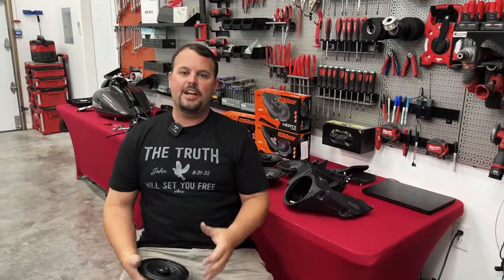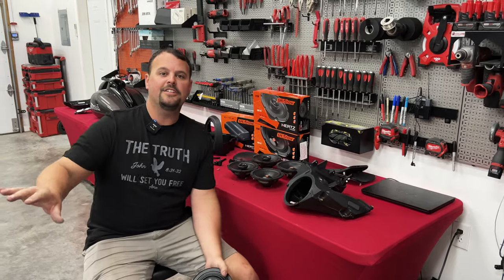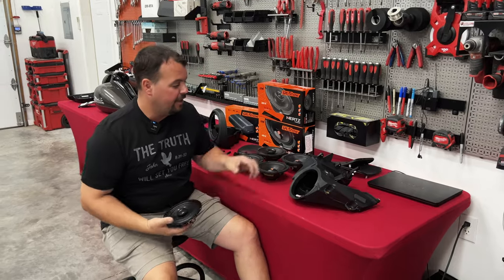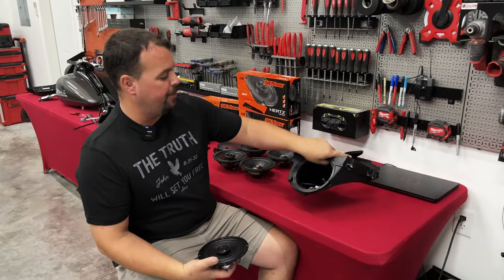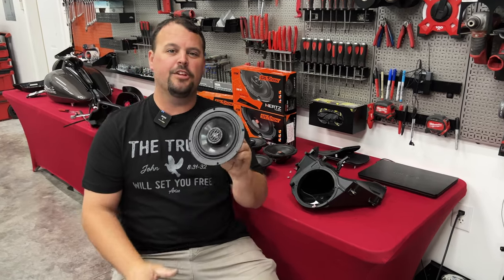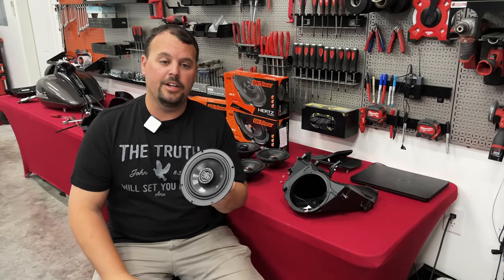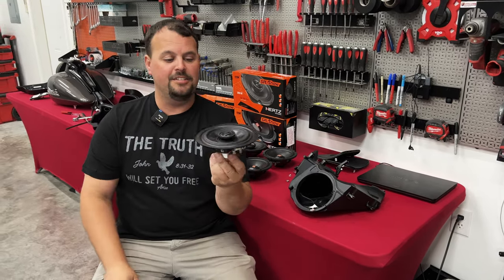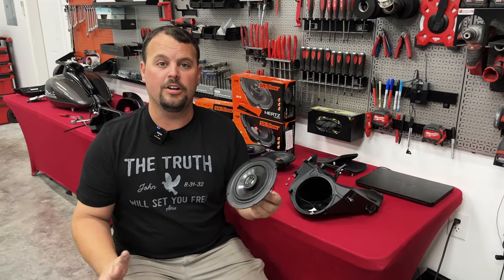So we're making really good time. Robbie's already got the amp in place, the radio's back in. We've got our lowers disassembled, ready to put our pods on, but Robbie's still got our upper speaker pods out. I want to take a second and show you these factory speakers and just why it's so important that we upgrade our audio.